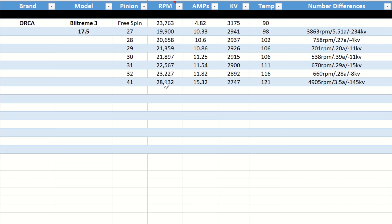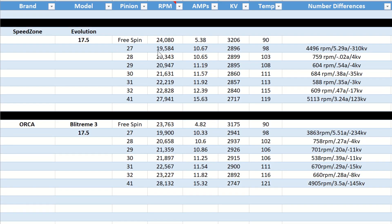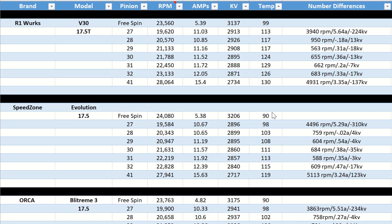Going down the straightaway with a lighter load — almost free-spinning — how does it compare? The Speed Zone runs about 24,000 RPM on the top end, so on the straights the Speed Zone would be a little faster. However, getting up to speed the Orca looks a little quicker. Temperatures are pretty much the same; the Speed Zone's amp draw is slightly higher with slightly lower RPM.